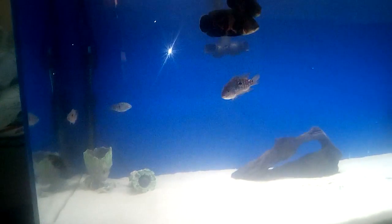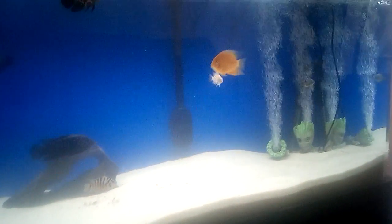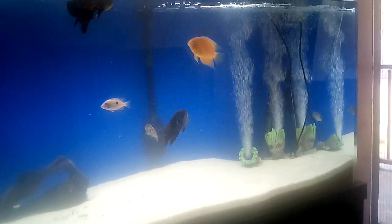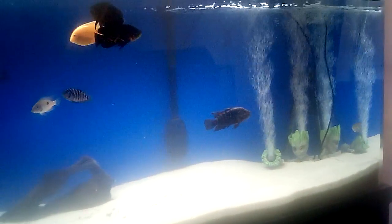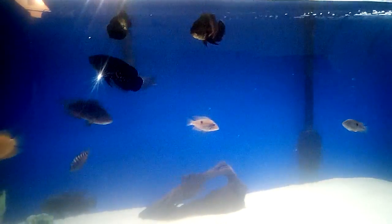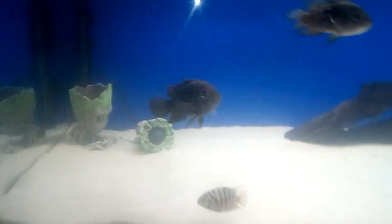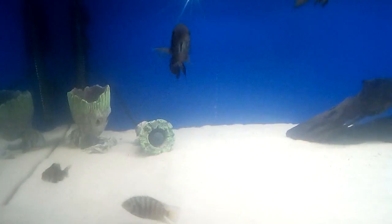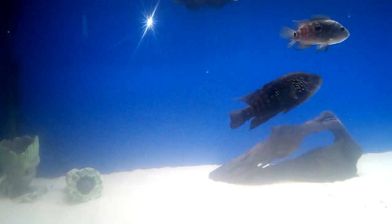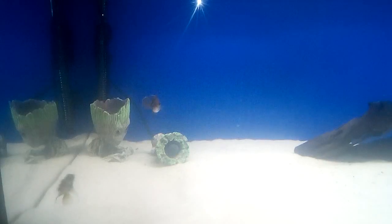I'm just going to chill out here and let you guys watch all the new fish in the fish tank. Thank you.